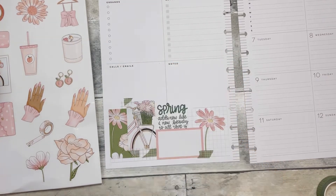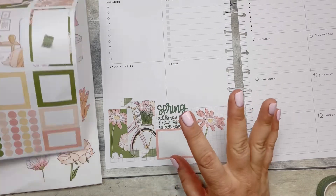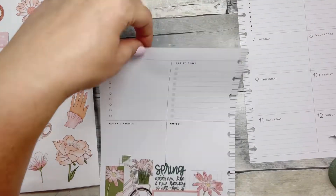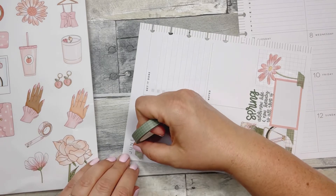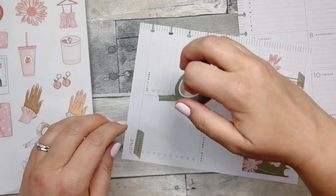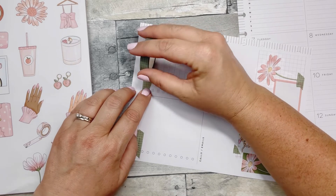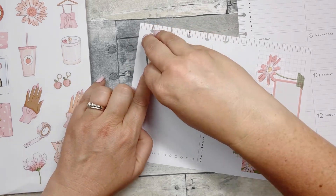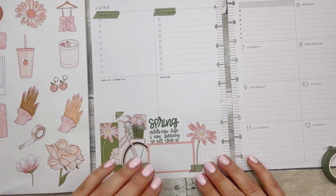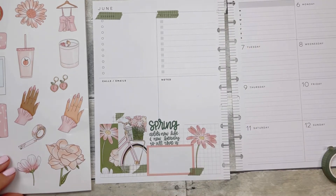Usually I put something up here to cover the 'errands and get it done' section. Well, I could use the washi, I guess. Let's try that and see how I like that look before I white anything out. I have to go just a little bit above the line on the errand side. I can handle that. I still want to bring some of this peachy pink up here.